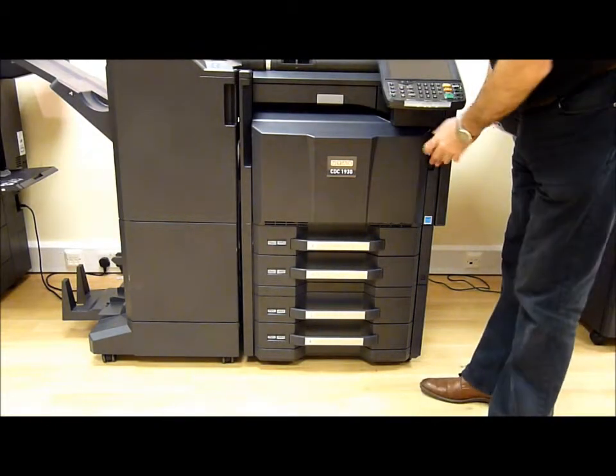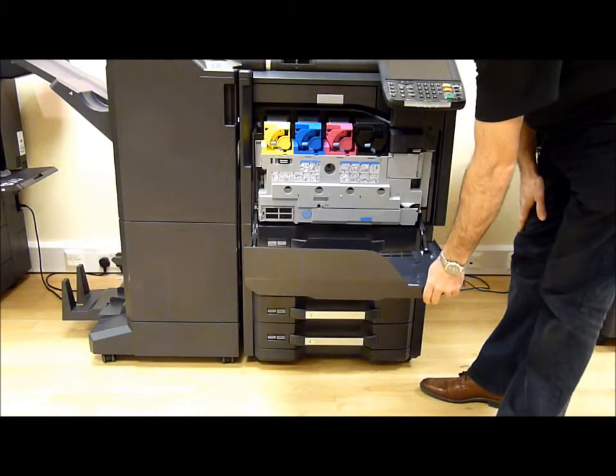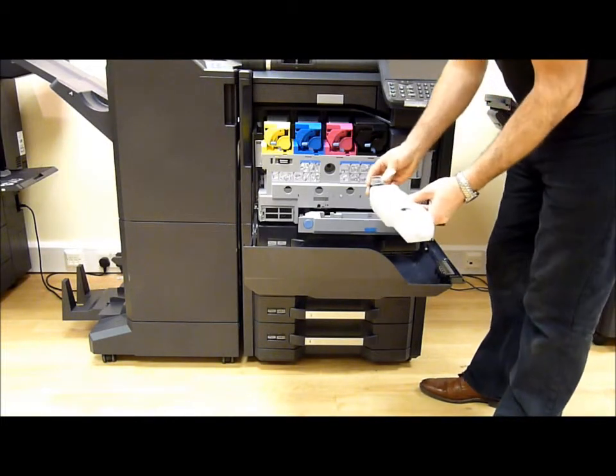To replace the waste toner tank on the machine, open the front door, press the blue button there, and take the waste toner bottle out.